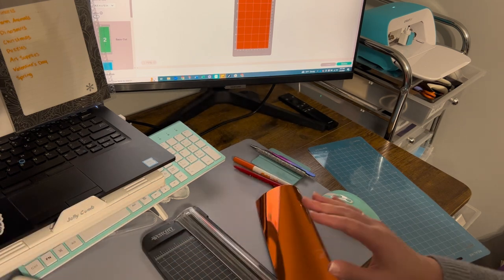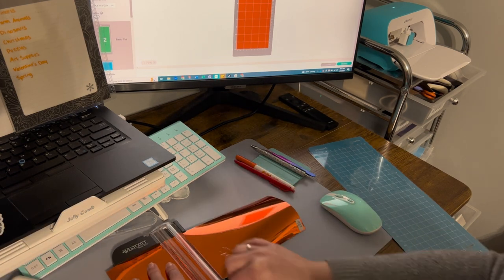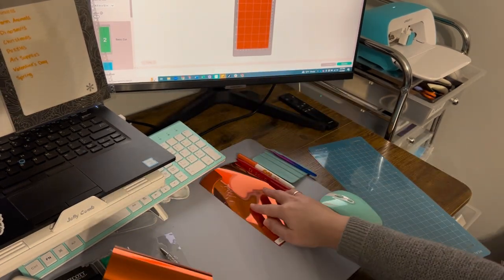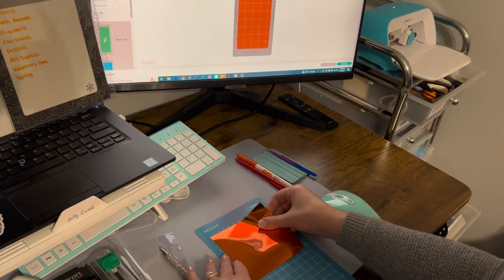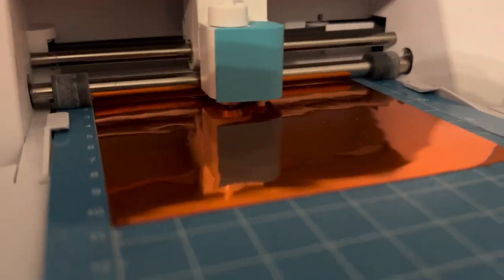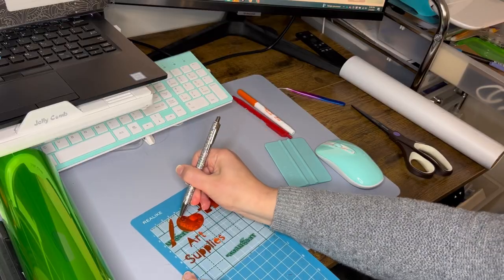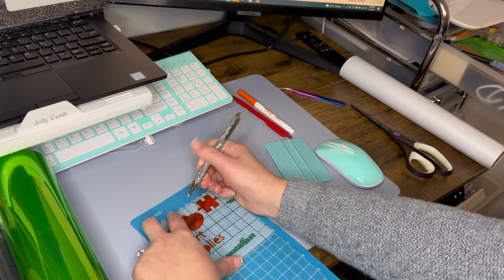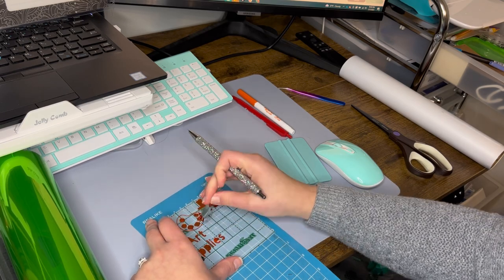The next step is cutting each color of vinyl to the right size based on what Cricut tells me the cutting area will be. With this mirror chrome vinyl, you'll notice there is a protective covering over it that you want to remove before going through the cutting process. Once the image is cut, you'll use your weeding tools to remove all the pieces that don't need to stay.